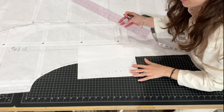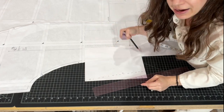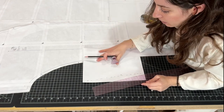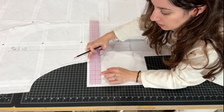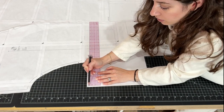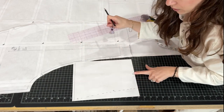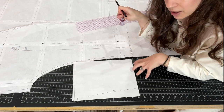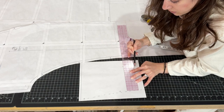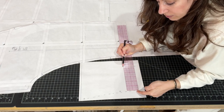Now we can take our ruler and we're going to start drafting the bag portion of the pocket — the bag is the thing that holds the stuff. From this top notch measure up a half an inch and just try to make a parallel line with the top of your paper right to the edge there. We're going to use this bottom edge as the bottom of our pocket bag, so we don't need to do anything there. Five and a half inches — I'll just make that five and a half inch line from where I've marked my side seam outline here.